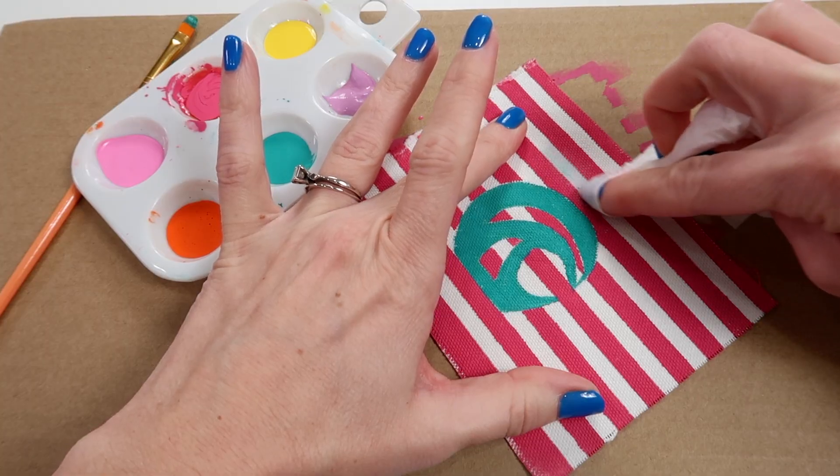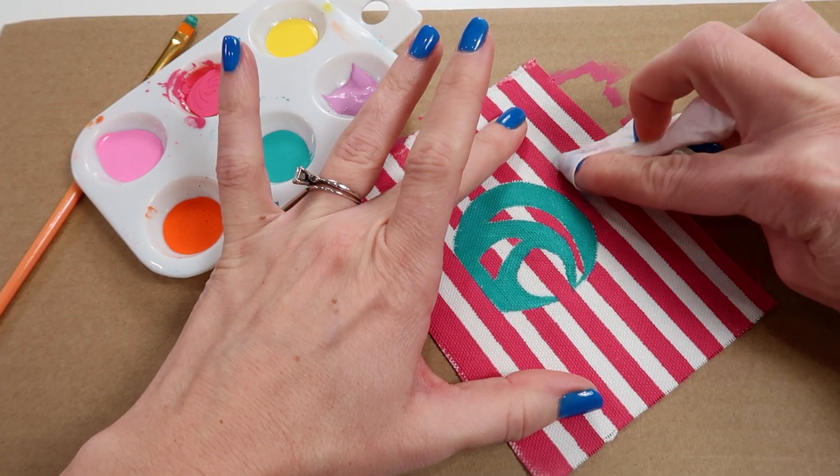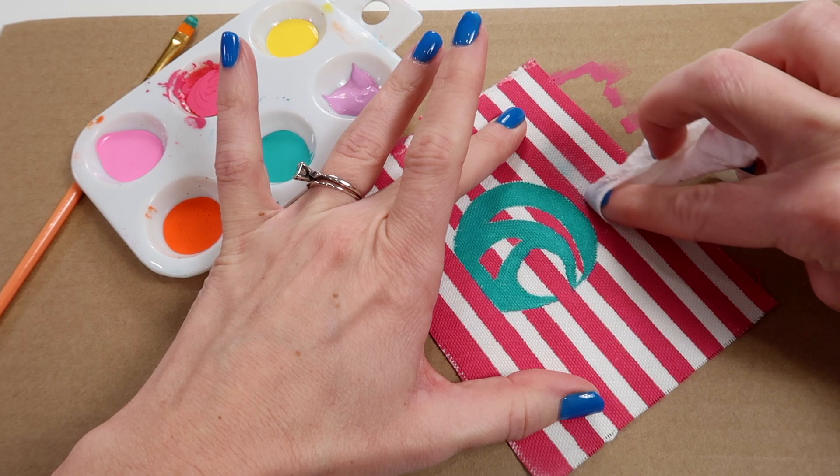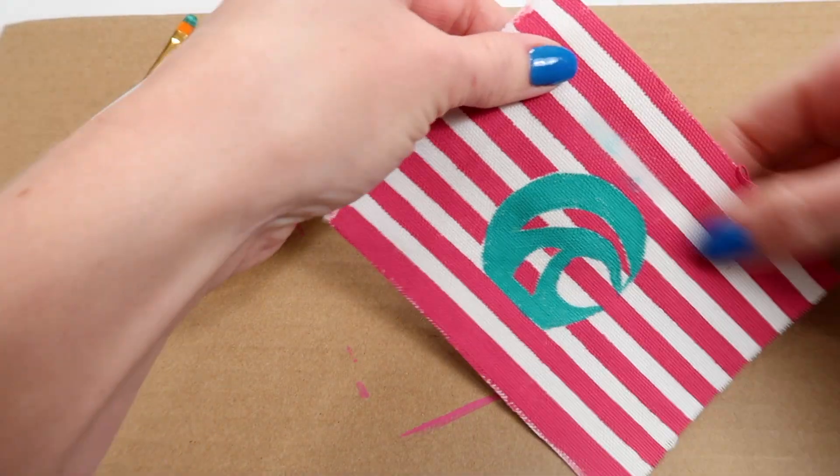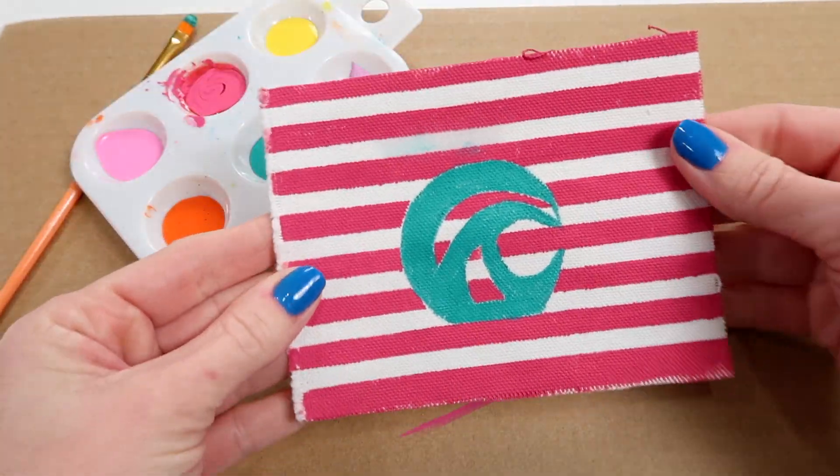Well, if you accidentally drop your paint brush, quickly grab a baby wipe or a washcloth and try to wipe away the paint. Otherwise, you can cover it up with another color, or just blend it in to make it look like it wasn't an accident.